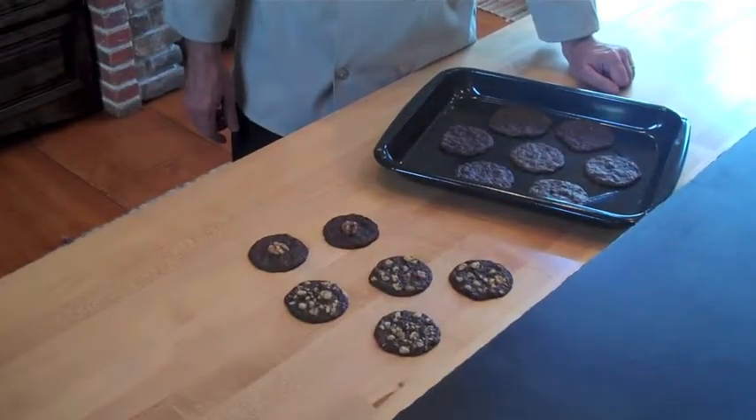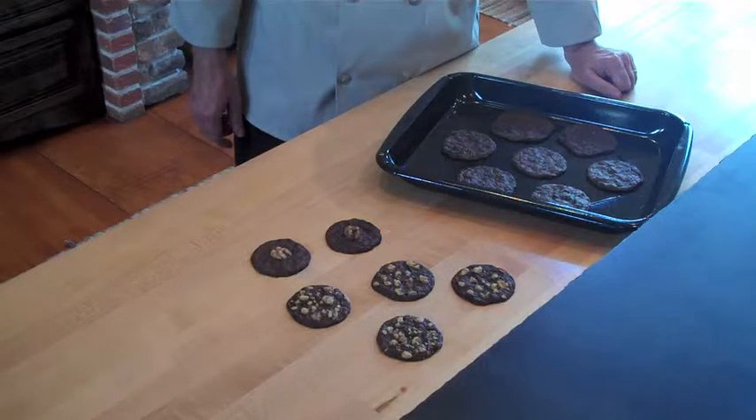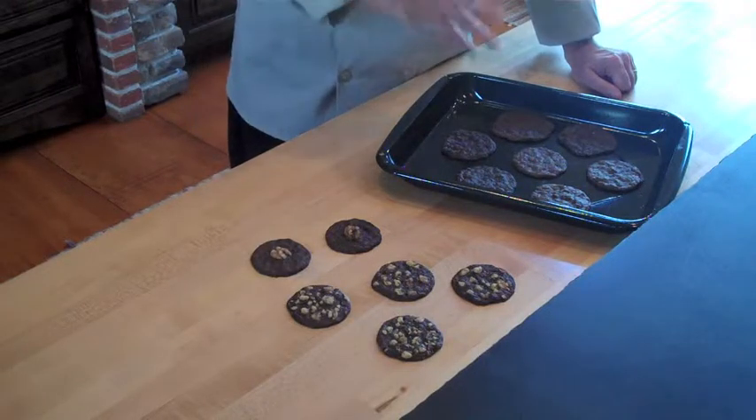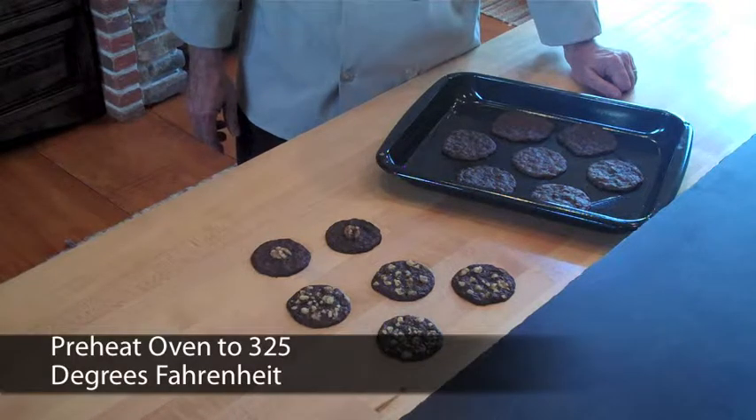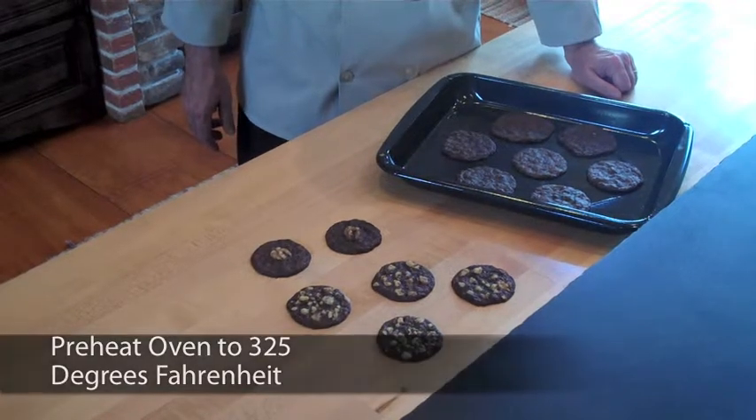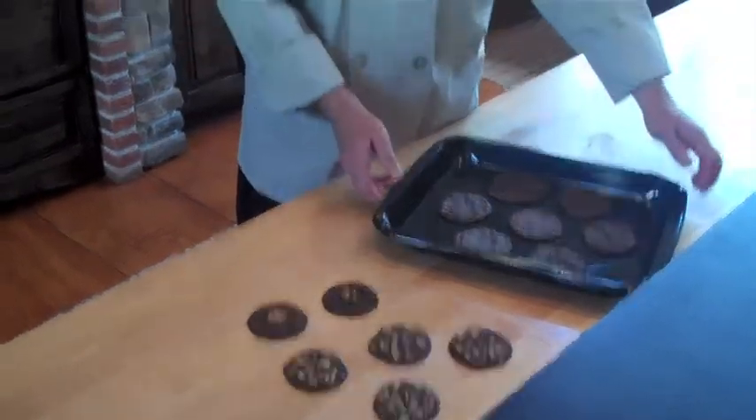Before you bake the thin chocolate cookies, you can add on the top of the cookies some chopped walnuts or some half walnuts. Then you need to place them on the sheet tray. Bake about 12 minutes, and your cookies will be ready.